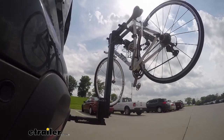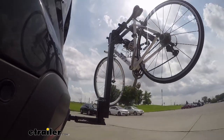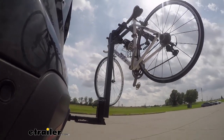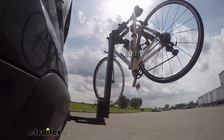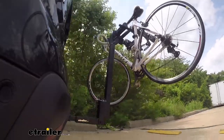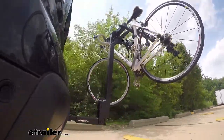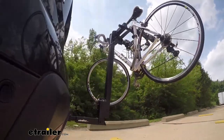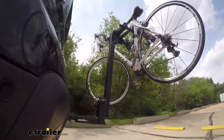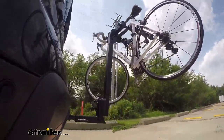Here on our test course, we'll start by going through the slalom — this is going to show us the side-to-side action, simulating turning corners or evasive maneuvering. Once we get to the alternating speed bumps, we'll see the twisting action, simulating hitting a curb, pothole, or driving over uneven pavement. Once we get to the full speed bumps, we'll see the up and down action, just like driving in and out of a parking lot, parking garage, or driveway.